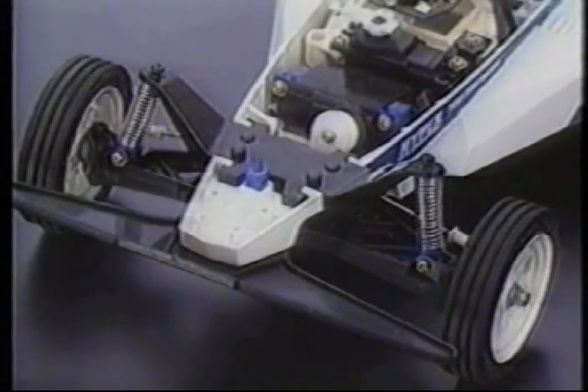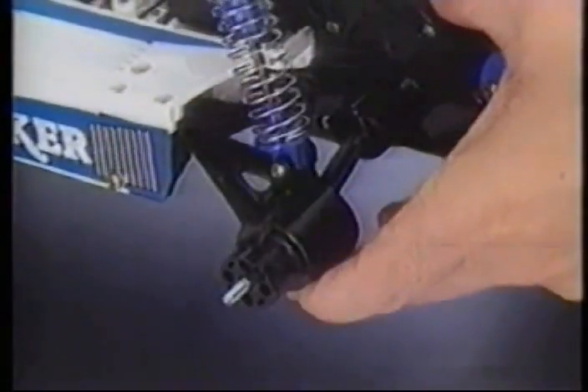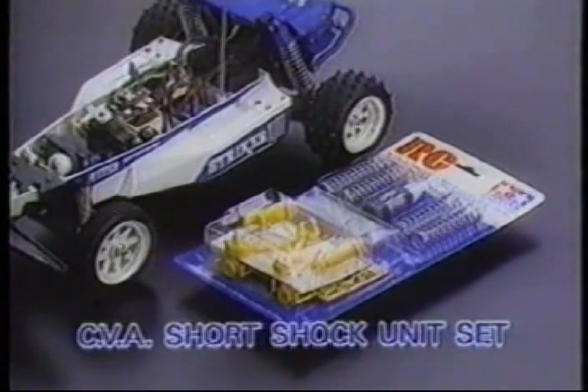A servo saver protects the steering from shocks. The front independent suspension is a swing axle type, and the rear has an independent semi-trailing arm type with coil spring dampers that can be upgraded to oil-filled units if desired.